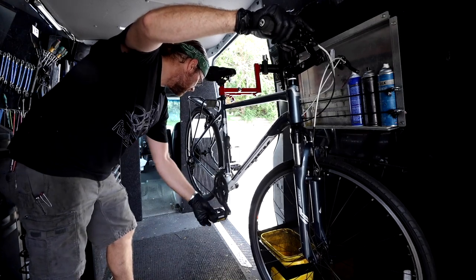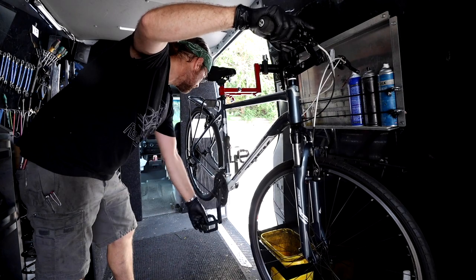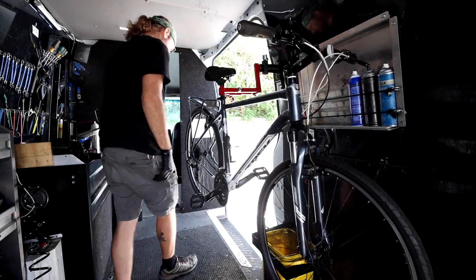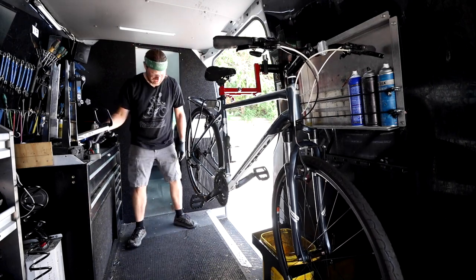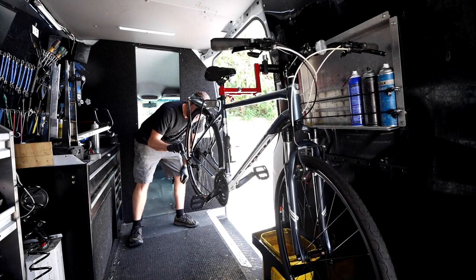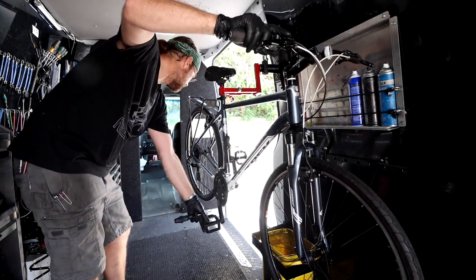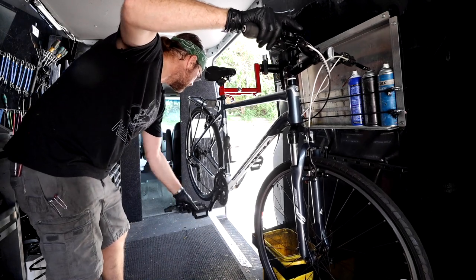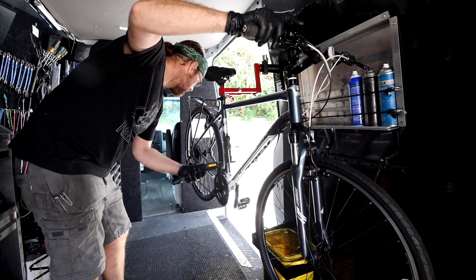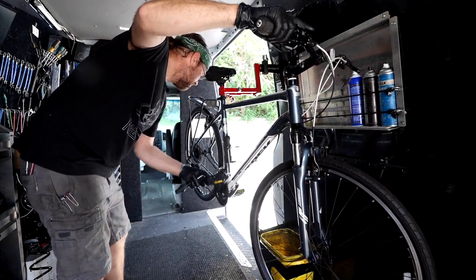It's having a hard time getting up into the low gear. Cable tension seems right, but that's a limit screw adjustment — just backing it out a little bit. That should help the chain jump up there. There it goes — magic fingers.